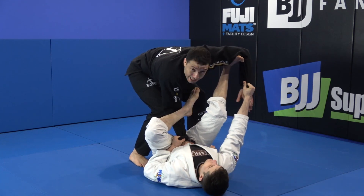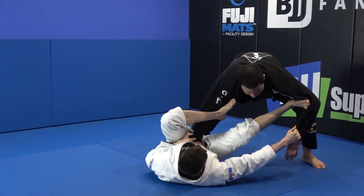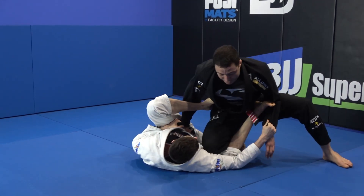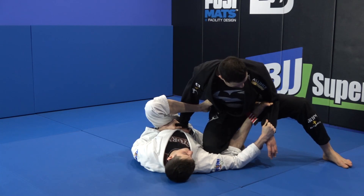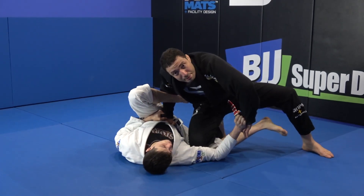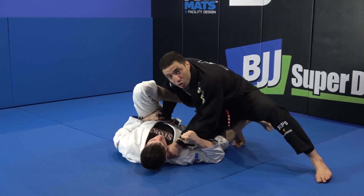Now watch — I have to beat the leg and the bicep. What I'm going to do, I'm going to walk to the side and use my knee behind his leg, pressing this leg down. Now, once I get over here, it's hard — I pop this grip out. Now, I change this grip to the guy's collar.